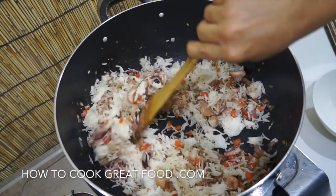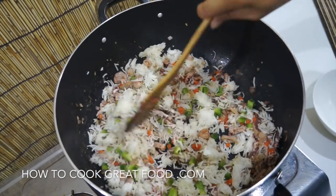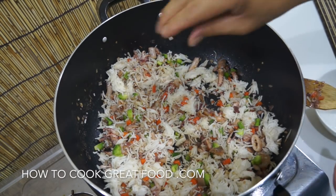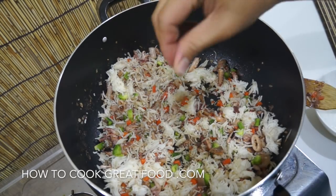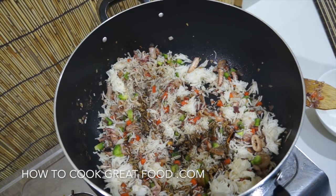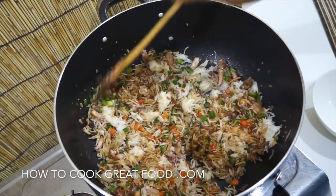Now we have to add our bell pepper or capsicum. Stir. Now we add some table salt, ground black pepper, soy sauce, and spring onion. You can add chili if you want — if you want your mixed fried rice to be spicy — but that is optional only.